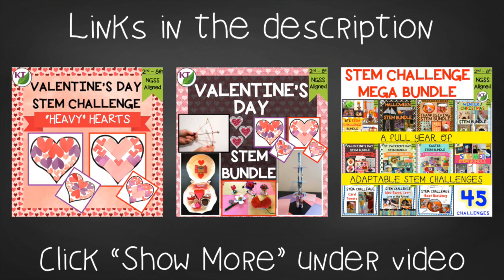This resource is available individually and as part of the discounted Valentine's and mega STEM challenge bundles. Links can be found in the description below the video. One of the best things about this challenge is that you probably already have all the materials you need, so this is a really quick print and go. Don't forget to like and subscribe. I'll be back next week with Candy Container — see you next time!